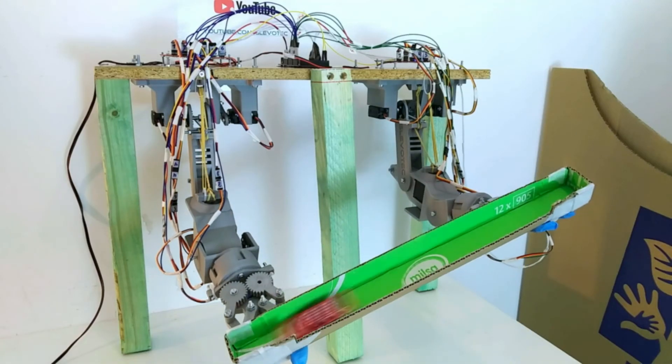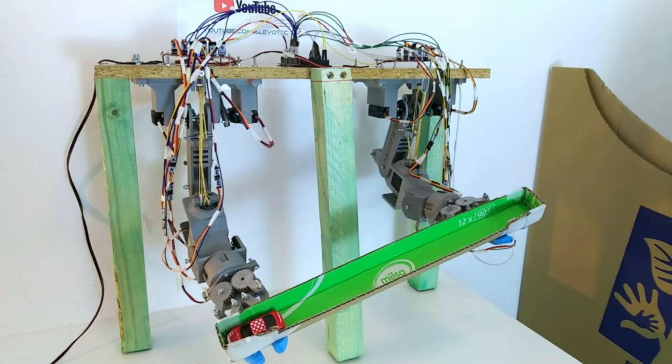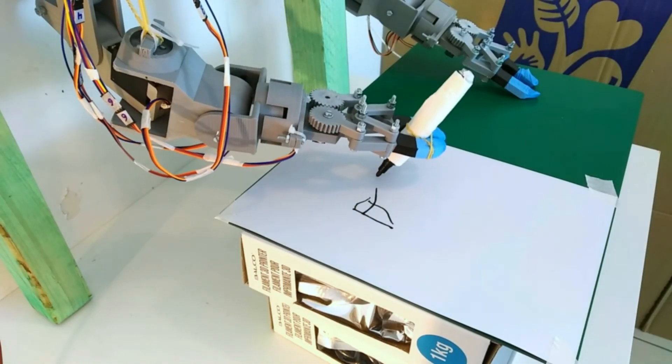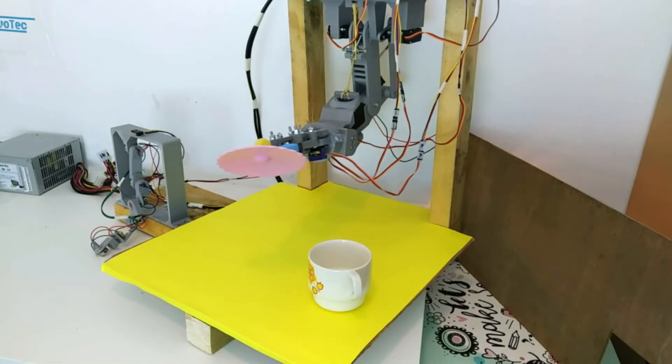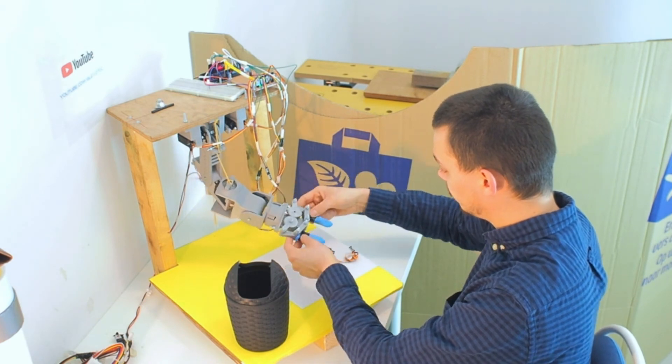To conclude, I can say that the arms perform quite well based on their simple construction. They're not suitable for very accurate movements, but are great to play around with. Especially this way of programming makes it a ton of fun.